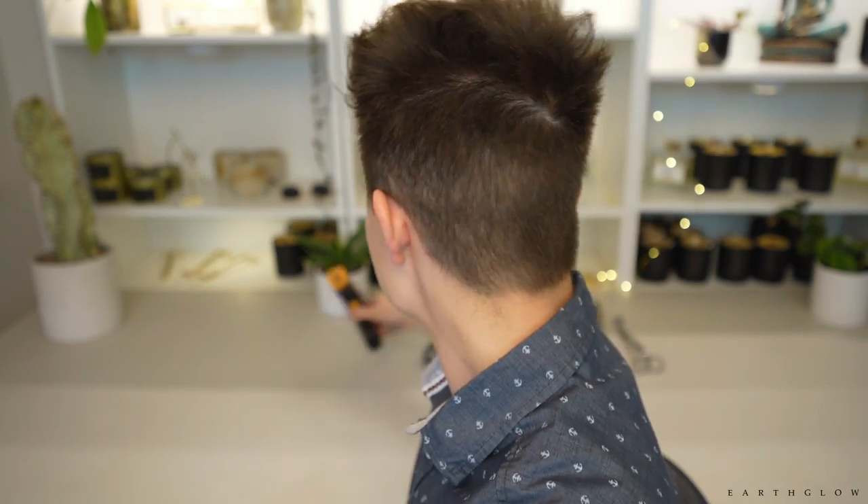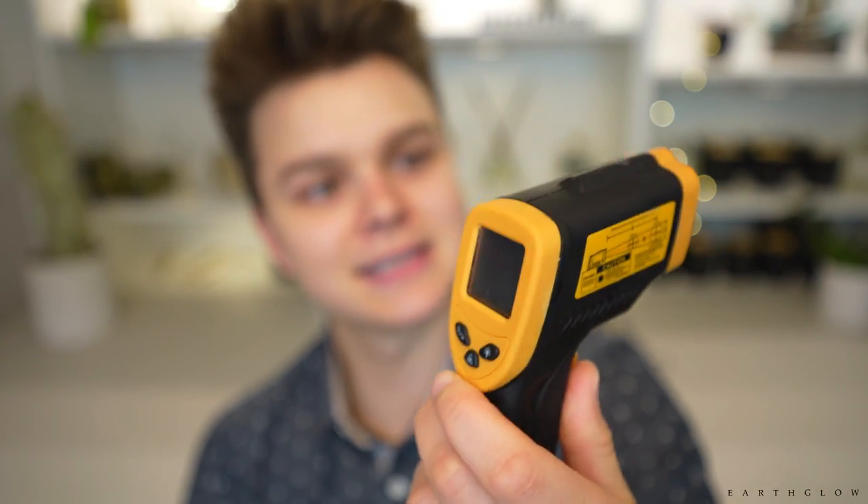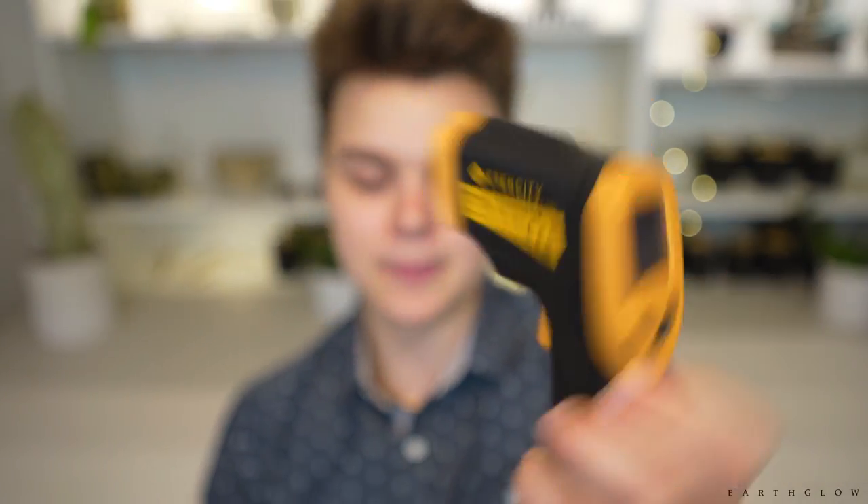The very first of these items is a thermometer, and I would say that I found the best infrared thermometer and the best stick thermometer from Amazon. All the products mentioned are linked in the description box below. These are both really good — I think this is E-Tech City, and this has been a very reliable infrared thermometer.